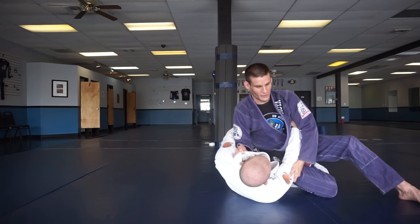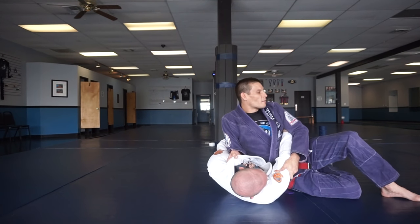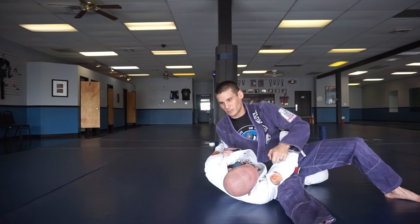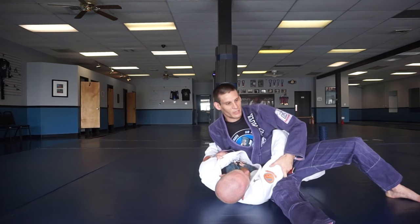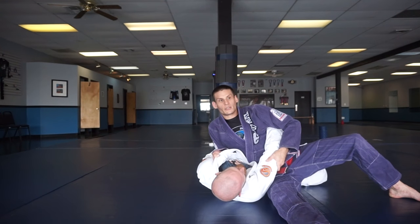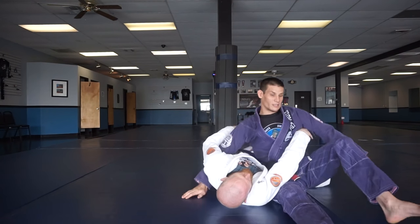If he's still holding my foot, I need to slice my knees towards that direction and now my foot starts to peel out. Once I get here, I put all my weight here still — I'm on his torso with my elbow, pulling up and putting the pressure on. Then I want to make sure I get an underhook, so I'm going to drop down low and get this underhook. That's one way.